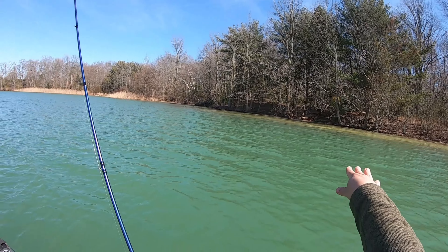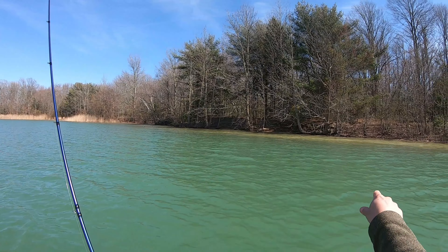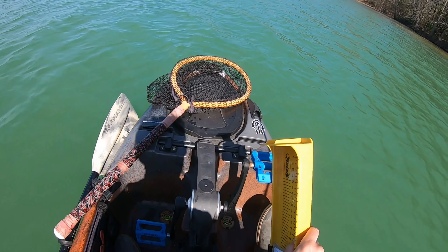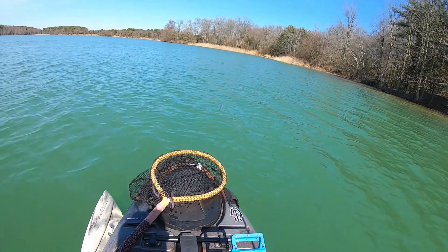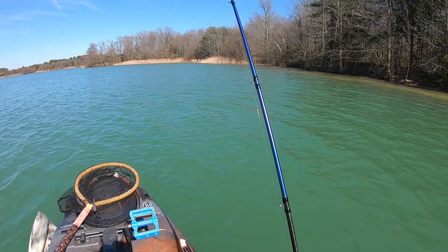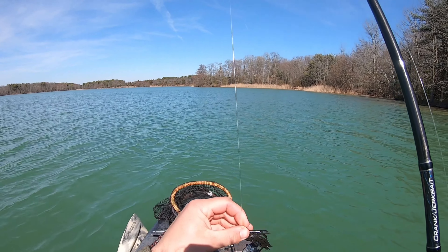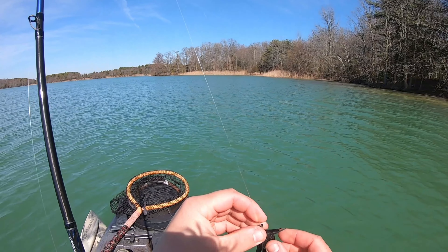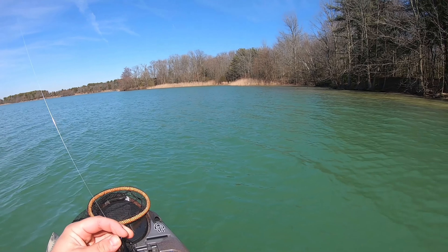So basically I'm fishing this wind-blown drop-off — it comes up to about one or two feet and then it drops off into about nine and ten foot. And those fish are just sitting right along the edge. There's a bunch of little stumps and wood piles here as well, and those fish are just kind of cruising back and forth in between those. The wind's blowing in here real nice, so there's definitely got to be a few more in here. Black and blue bitsy flip jig.